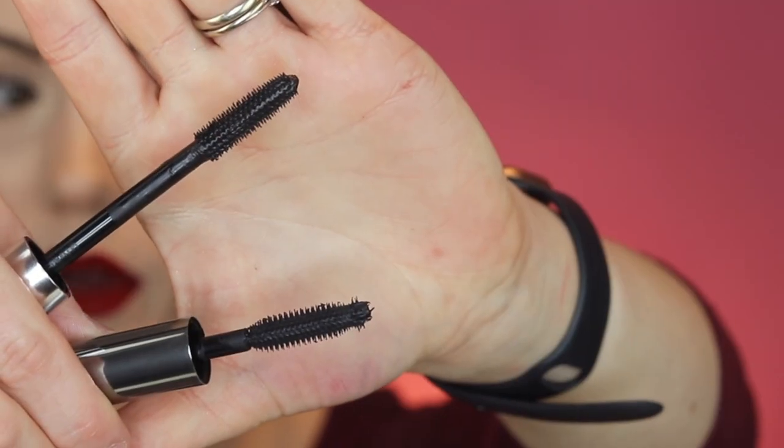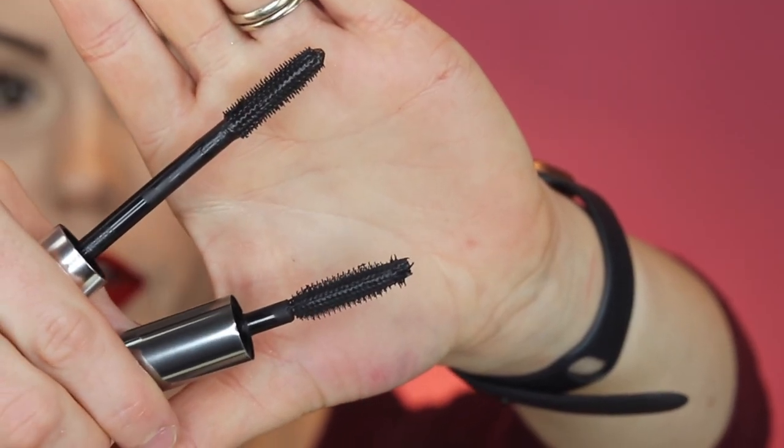This is what the original formula looks like — pretty good. Now let's compare the brushes: the top one is the new one and the bottom is the old one. The new one still has that kind of spiky bristle, but they are shorter and the end does not have the spikes on it.